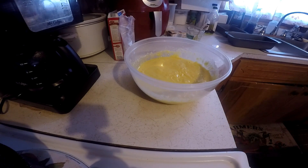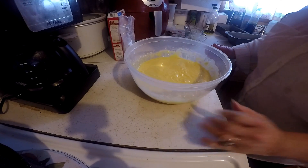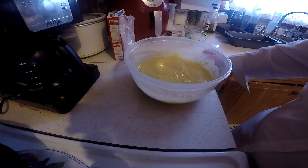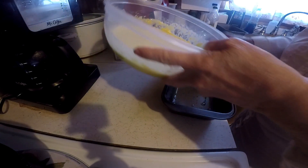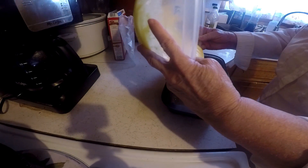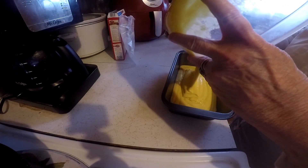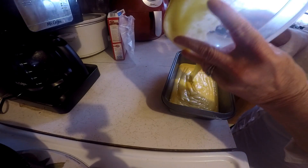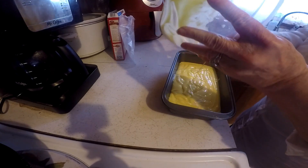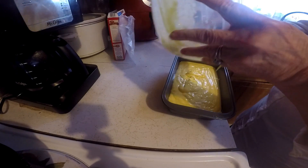It says to cook it in a bundt pan but I haven't got a bundt pan, so I am going to pour it in a loaf pan. Actually, I think it's going to fit in one loaf pan — my loaf pan is big anyway.